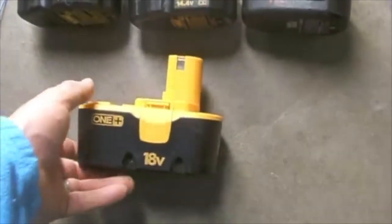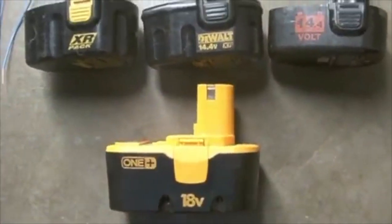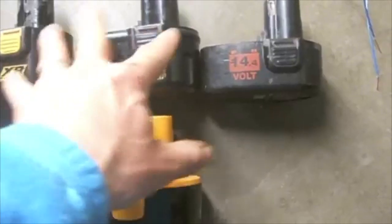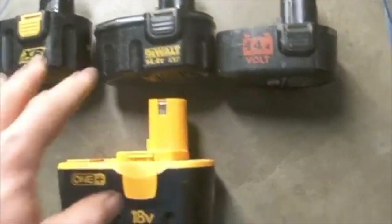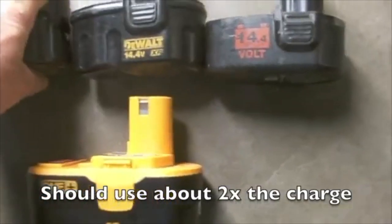In this video we're going to rejuvenate an 18-volt battery. I have three working 14.4-volt batteries that are fully charged. Using these batteries is going to give me about 45 volts.